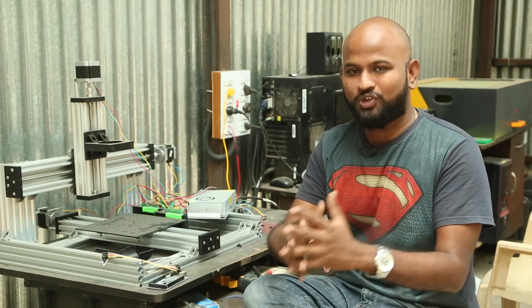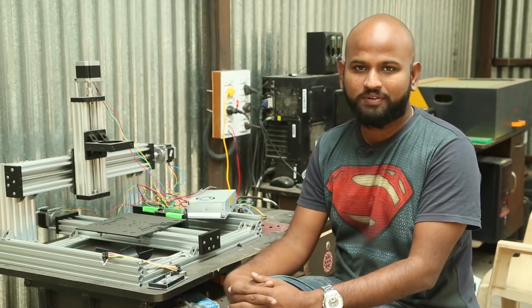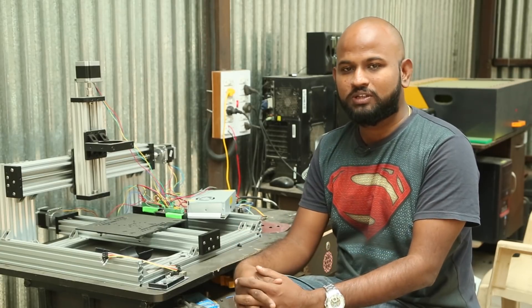Hi everyone, this is JCRP and you are watching KalaKar.in. In this video, I am going to answer a question that I get most often in this channel, and that is how to configure a new CNC.